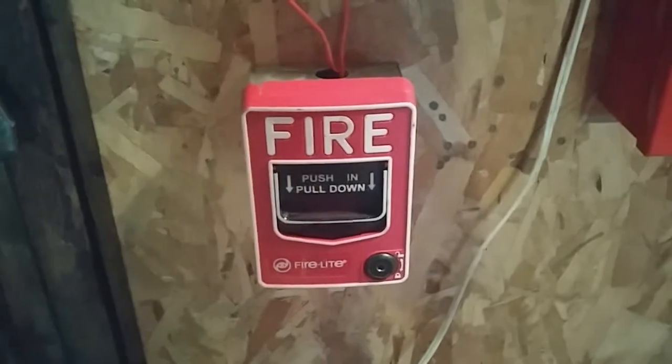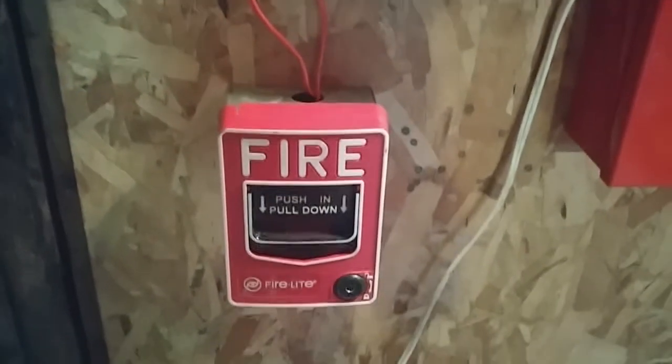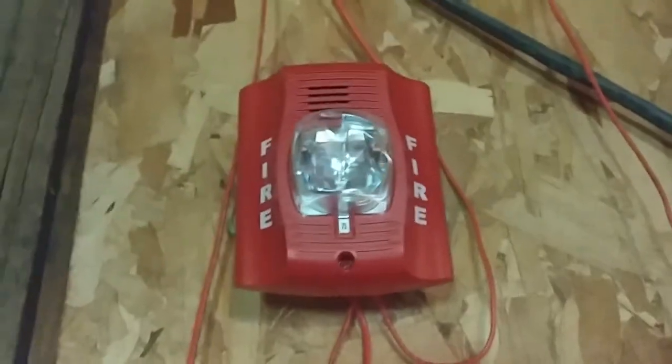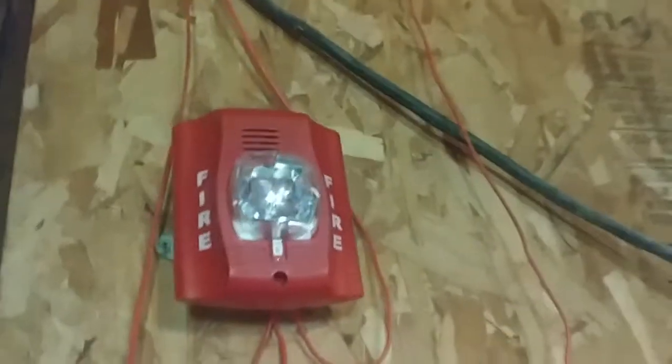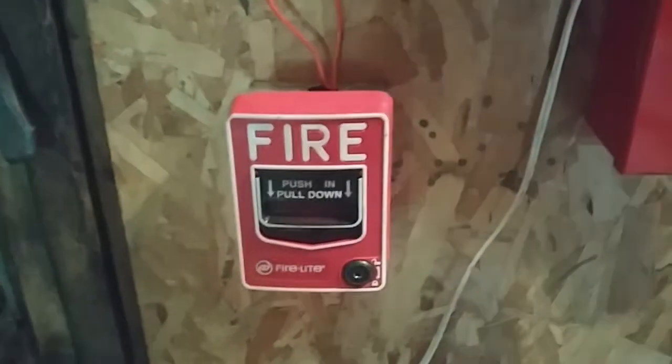Now for the horn strobe — next to the BG-12 on the panel, it's an alarm that's extremely common and we've seen it a thousand times in almost every new building we walk into. I have a System Sensor Spectralert Advance — this is the P4R, the four-wire Spectralert Advance horn strobe. That was our devices.